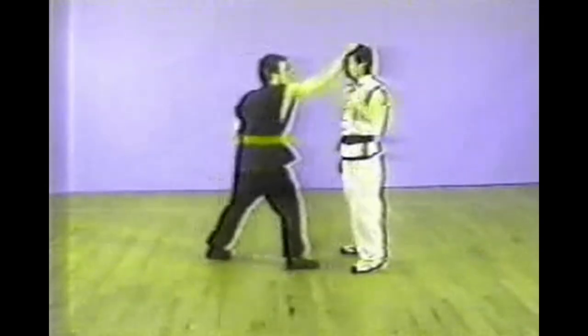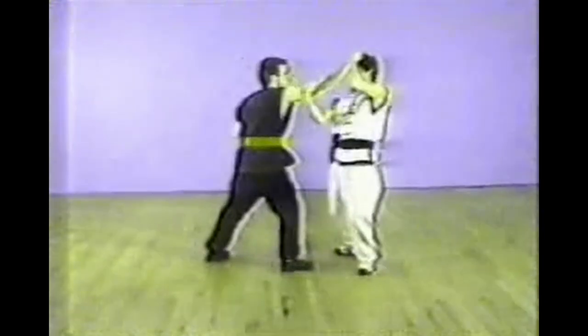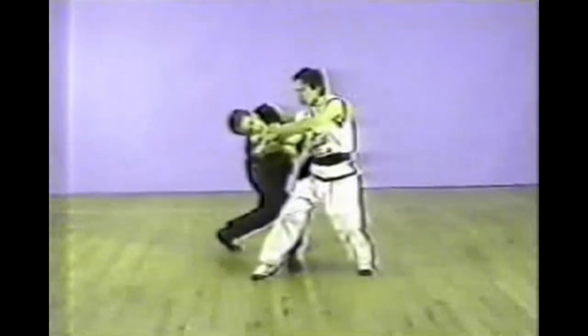Now we move to another group: the hair grab. The first one is a hair grab from the front. With your left hand, dig your fingers into the cavity point between the thumb and the index finger.